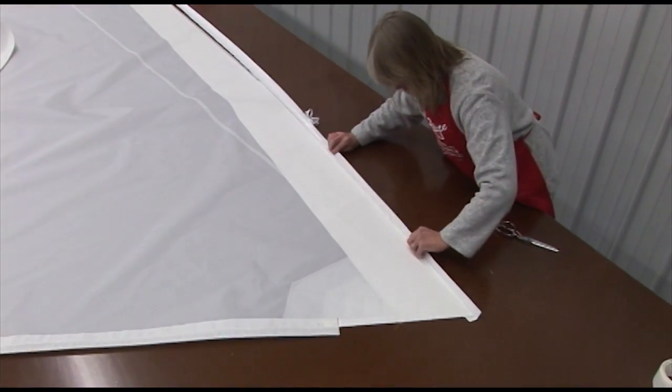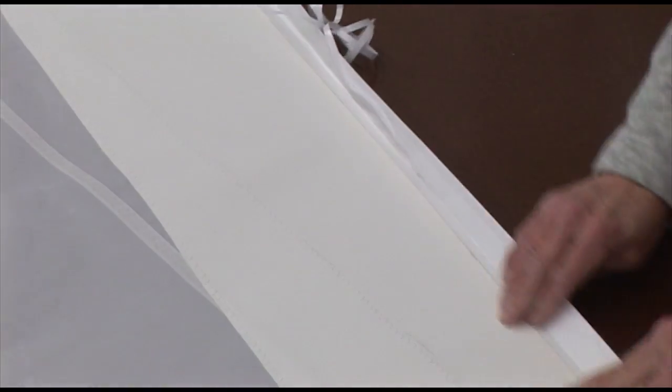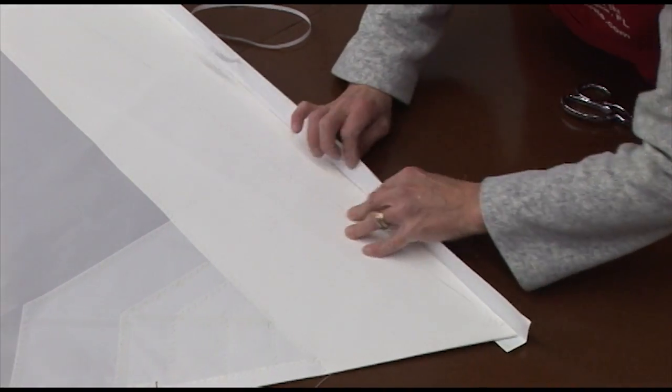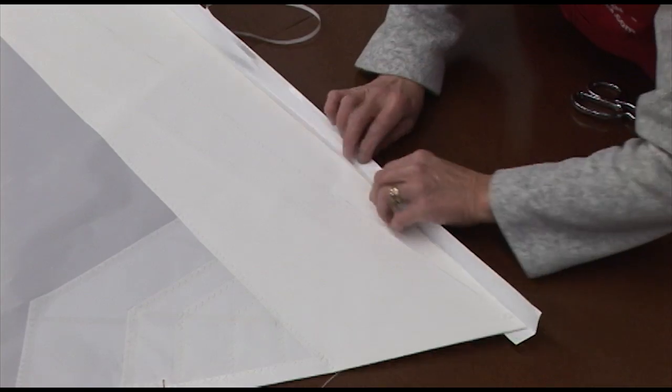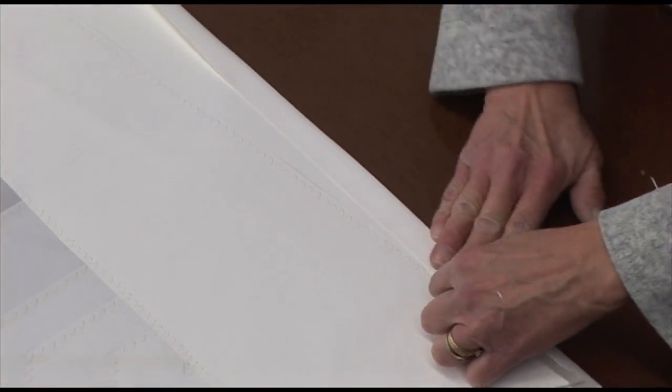Any part of the sail that wasn't covered with the sacrificial will now be covered with this tape. We'll also baste the top portion of this tape together by peeling off the transfer tape, revealing the glue, and basting it in place on top. That sandwiches the sacrificial and the sail in the middle of this Dacron tape.